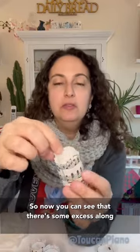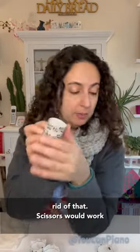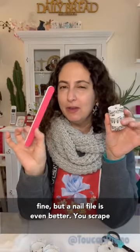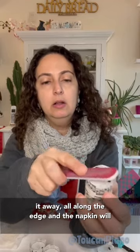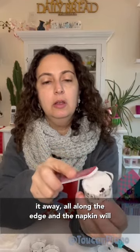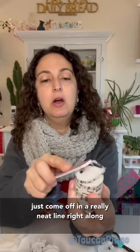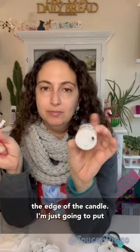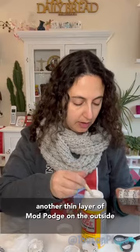They're all dry now. You can see that there's some excess along the top and along the bottom, and I want to get rid of that. My nail file is even better — scrape it away all along the edge, and the napkin will just come off in a really neat line right along the edge of the candle. Then I'm just gonna put another thin layer of Mod Podge on the outside to seal it.